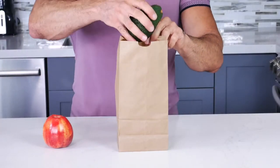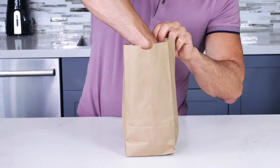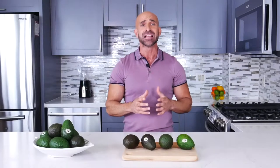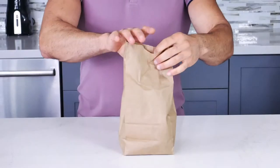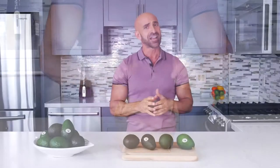Another tip: if you need your avocado to ripen quickly, place the avocado in a plain paper bag. Adding an apple or kiwi to the bag will further promote the ripening, as a natural hormone released by these fruits helps the process. Close the bag and store at room temperature, and check every day or so to determine if the avocado is ready to enjoy.